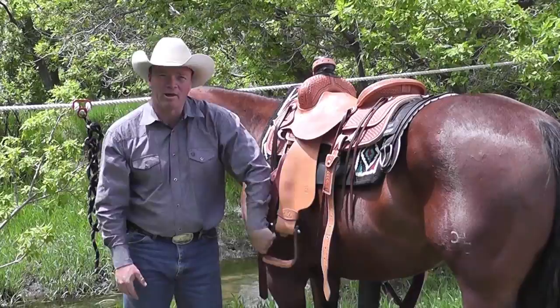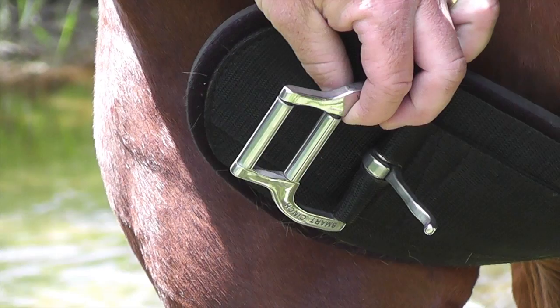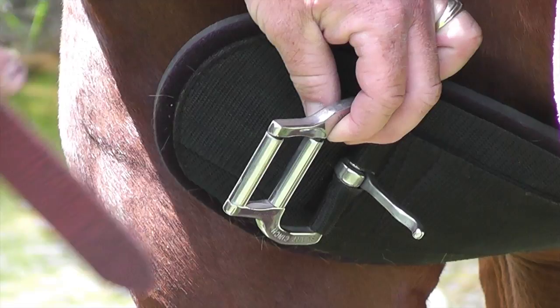One of the cool products that Weaver Leather offers us is the Roll Snug Buckle. The Roll Snug Buckle is available both in the Smart Cinch and in the AirFlex. It has two rollers that make it easier to actually get your cinch snug and where you want it.